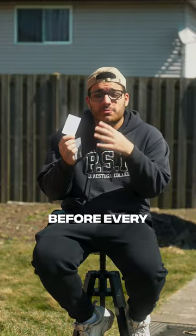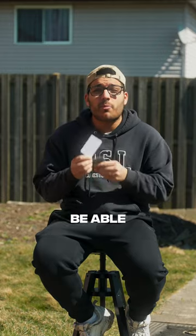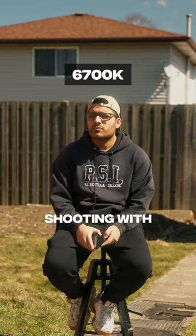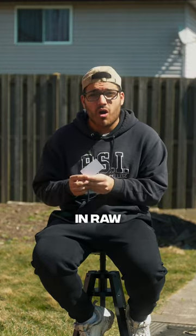These are white balance cards. When shooting video, it's important to set your white balance before every shoot, and that's because you won't be able to recover all those colors in post unless you're shooting with a cinema camera and you're shooting in raw.